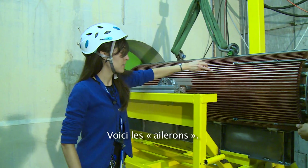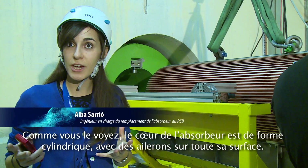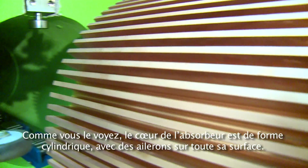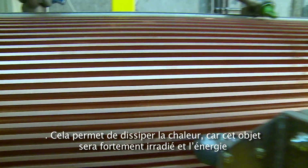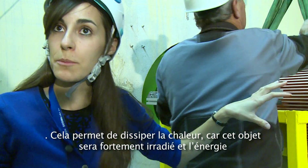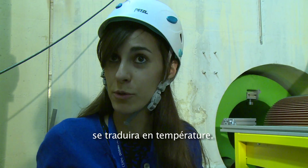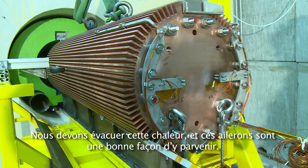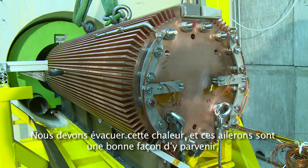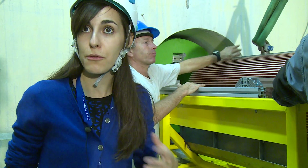These are the fins. The dump core has a cylindrical shape but it has fins all around the surface, and this is to help extracting the heat. This object will be highly irradiated and this energy will be transformed into temperature, so we need to evacuate this heat through these fins.